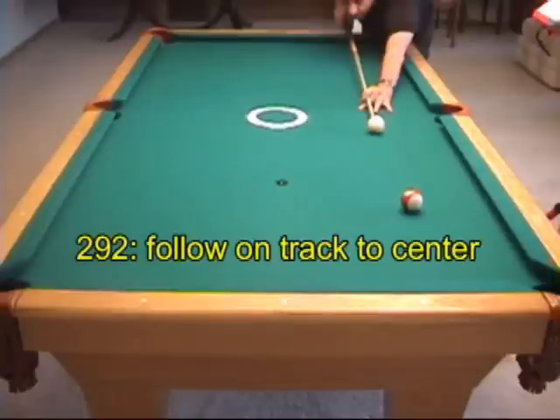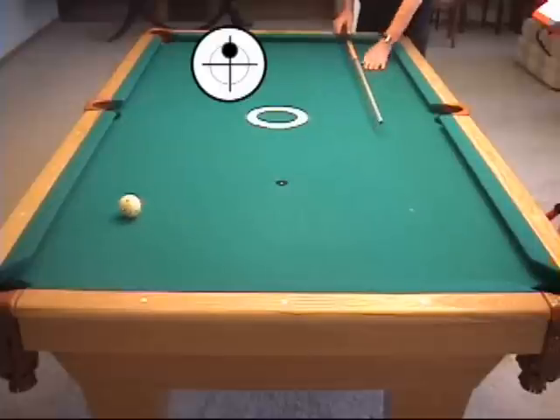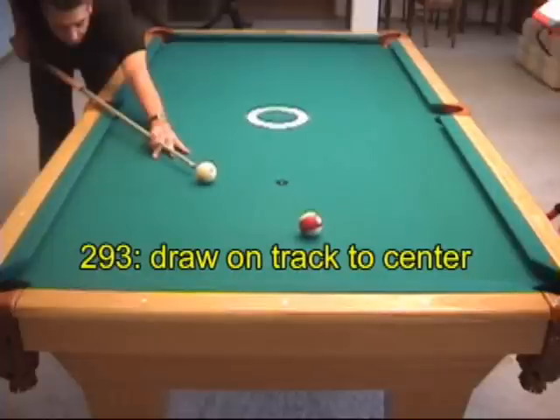Here we need follow to get as close to the 45-degree track to the center. Here we need a slight amount of draw.